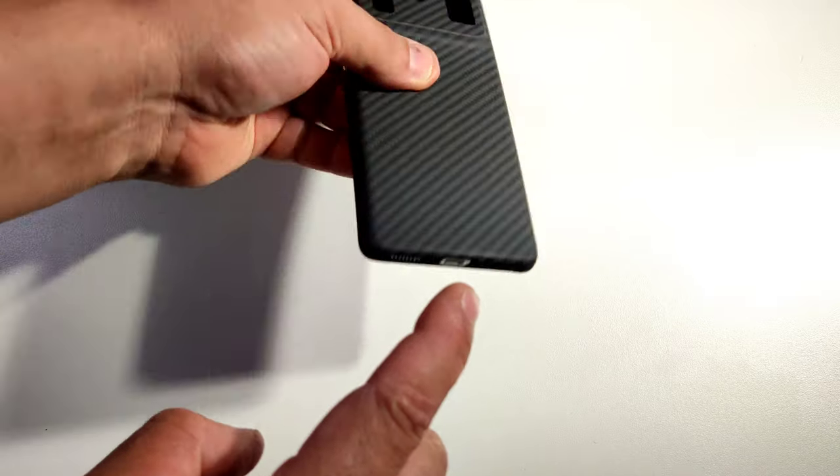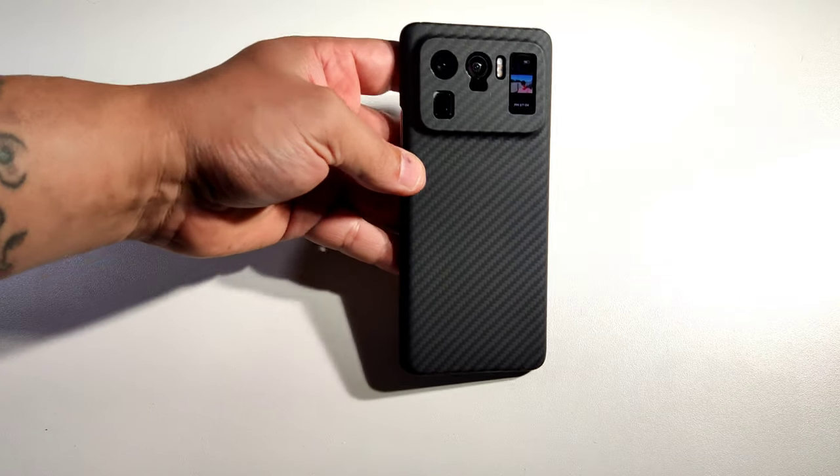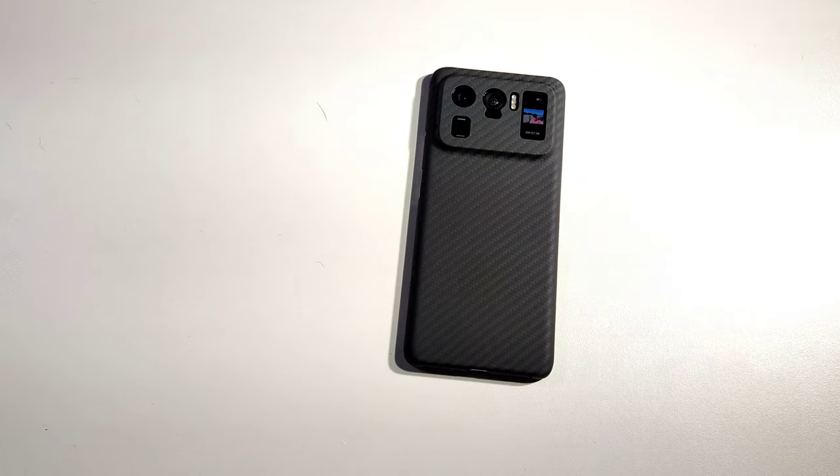The top. Look how nice this thing is. Imagine putting this on a counter and somebody looks at it — they're going to give you compliments for sure.